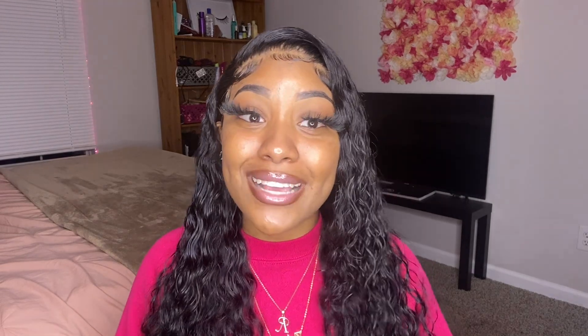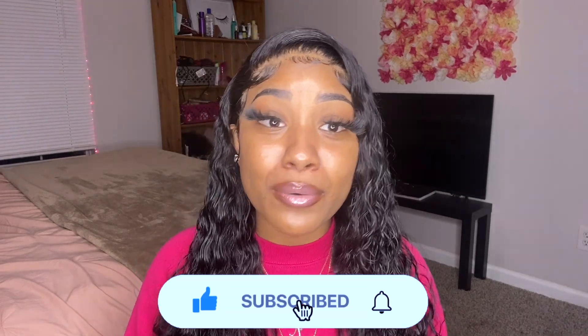Shout out to you. If you guys can, go ahead and like the video. Liking my videos helps boost me in YouTube's algorithm and helps more people see my content. So without further ado, we're going to get straight into the video.